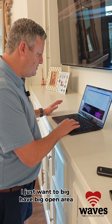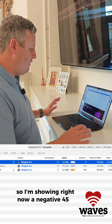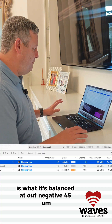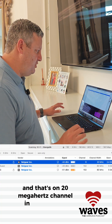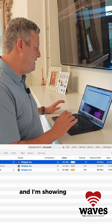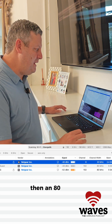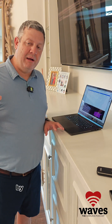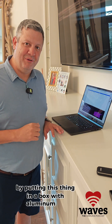I just want big open areas. Right now I'm showing negative 45 on a 20 MHz channel in 2.4 GHz, and negative 54 on an 80 MHz channel in 5 GHz. Now I'm going to see if we can find an increase by putting this thing in a box with aluminum foil.